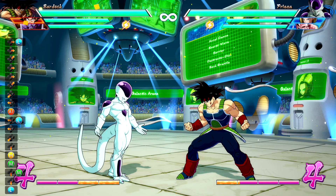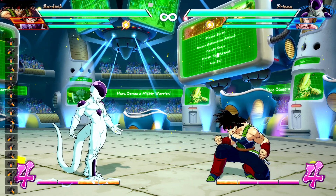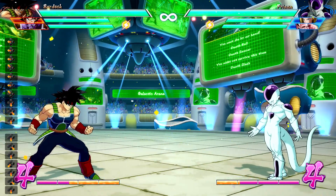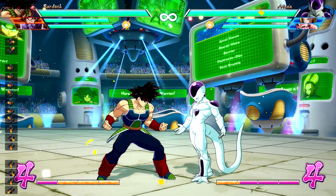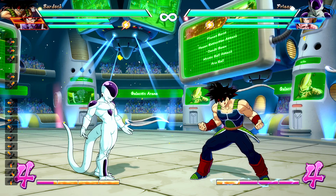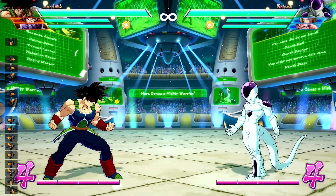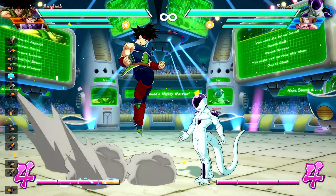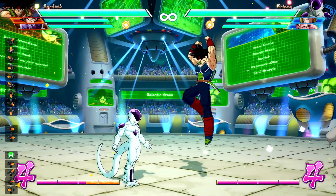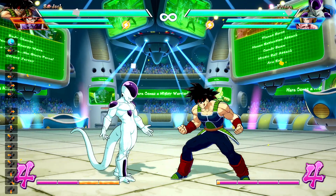And as you saw, we got a cross-up. All we did was down-back — it can be any down of your choice, I just choose down-back — and then run right into an instant air dash while holding up-forward. That super jump install gives just a little bit of extra forward momentum, allowing us to cross up in a situation where normally an instant air dash would never cross up. Conversely, if you'd normally cross up at an exact distance, you can do the hyper instant air dash holding up-back to land just short of the usual cross-up.